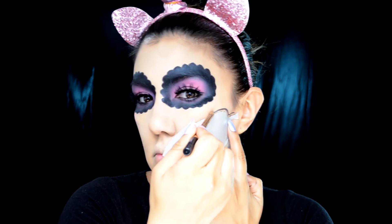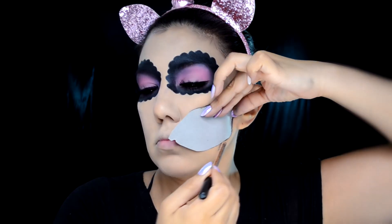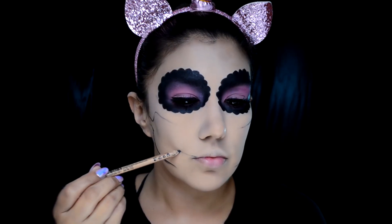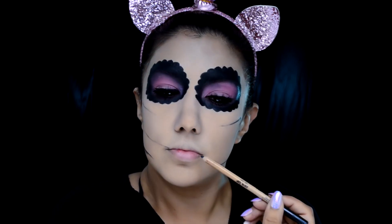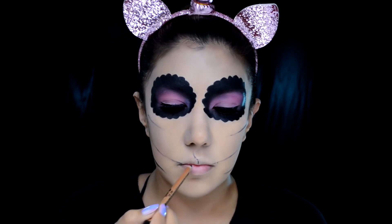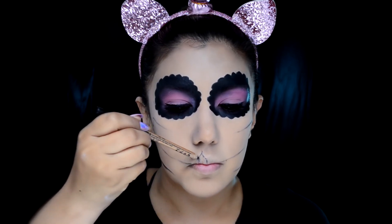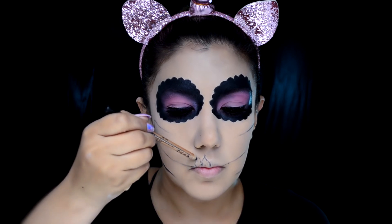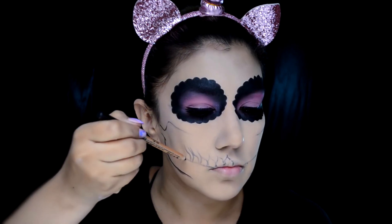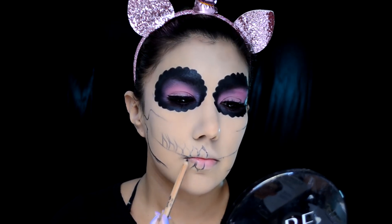Con este cartoncito ya no tienes que andar midiendo ni corrigiendo las líneas; es mucho más sencillo. Lo puedes seguir utilizando para todas las catrinas que hagas y te va a hacer la estructura súper homogénea de un lado y del otro. Ahora con el mismo lápiz delineador negro de la marca Pink Up en el tono Deep Black, voy a hacer las líneas de los dientes en forma de llamita, como si estuvieran estirados hacia los lados, arriba y abajo.